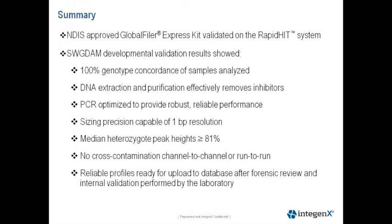To summarize the results of the validation studies presented, we have completed validation of the GlobalFiler Express chemistry on the RapidHIT system. Our developmental validation studies showed full genotype concordance with the reference database generated by gold standard benchtop methods. Our DNA extraction and purification system effectively removes inhibitors, providing high-quality DNA to achieve a reliable STR profile. PCR conditions are optimized and provide robust, reliable results within plus or minus two degrees of optimal condition and up to one-and-a-half-fold changes in conditions.